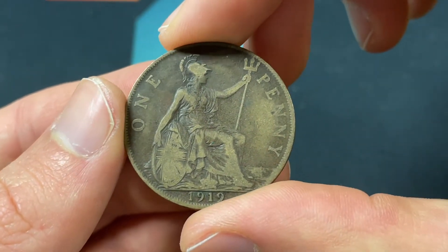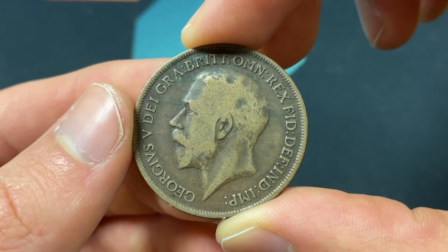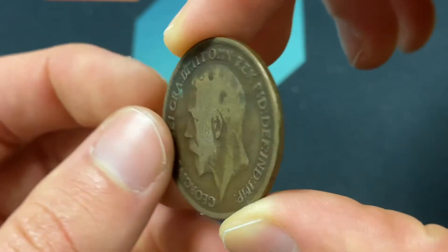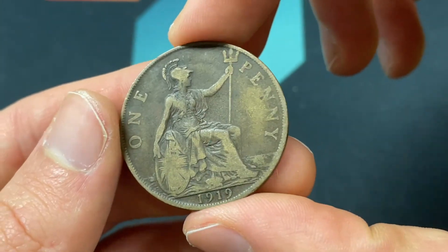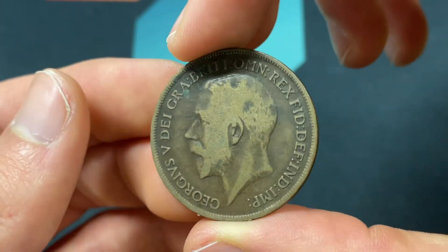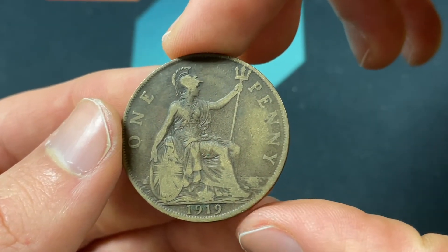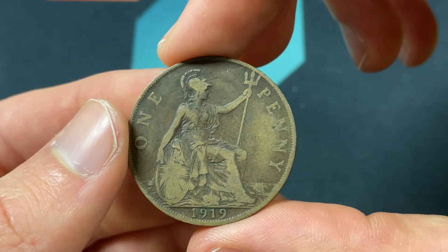This coin was made so that 48 of them equal one pound of bronze, so it weighs 9.45 grams. It's a pretty large coin — 30.8 millimeters across and 1.6 millimeters of thickness. It was part of the pound sterling, which circulates today, but this version does not.